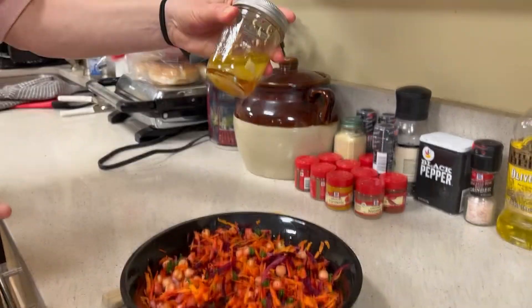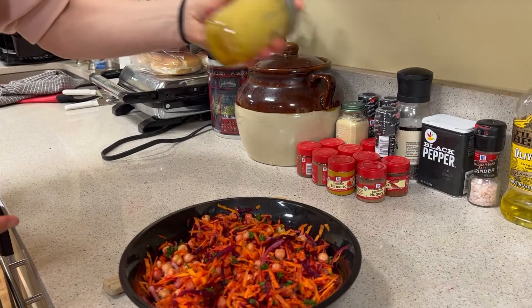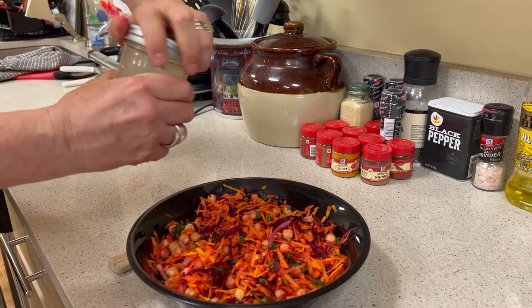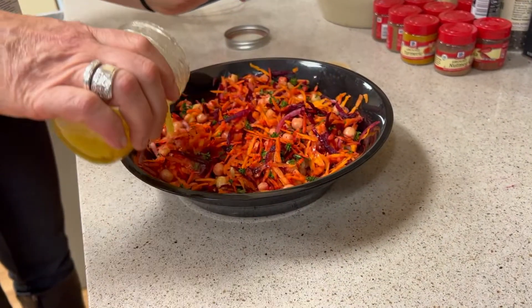Just put it all together in any empty jar and give it a good shake until it looks dissolved. Then pour it right over your salad. You can always use a little less because you can always add more.